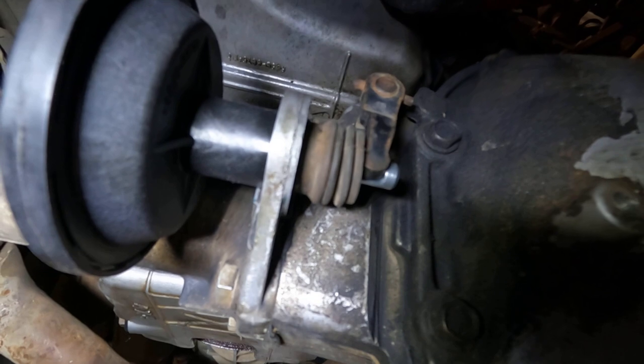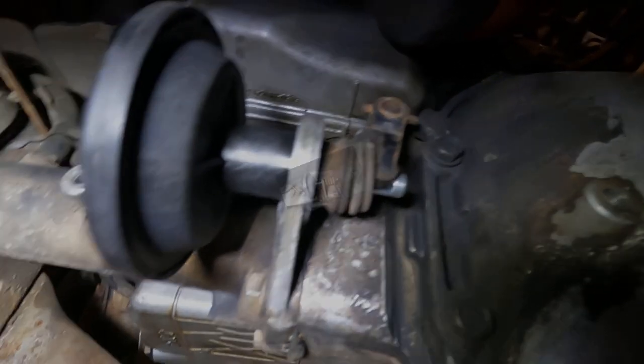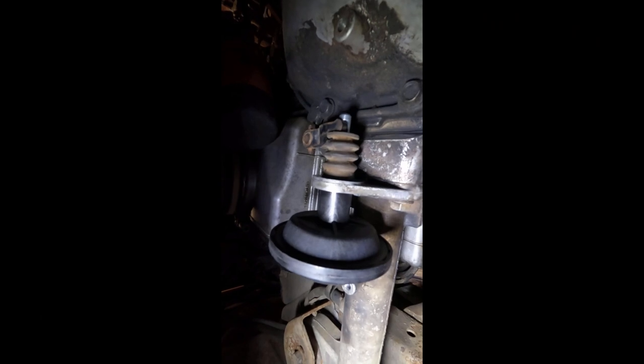With it engaged, I'm going to go disengage it now and show you. The plunger has come all the way back out. That fixed my problem.